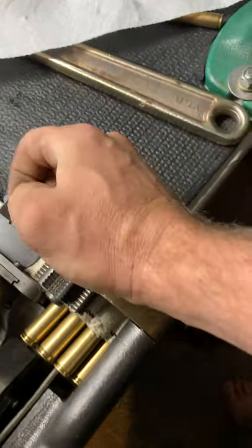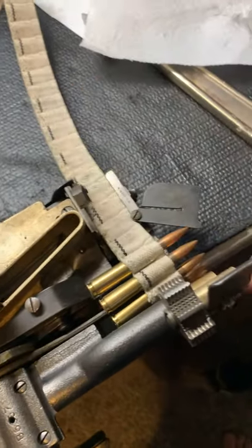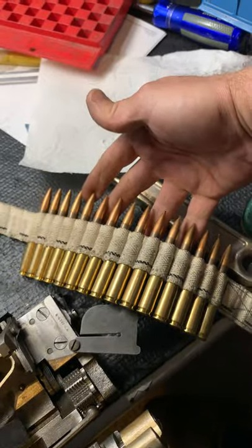And to open it up, push that forward, open the latch, move this out to the side, needles up. That's how you load that.